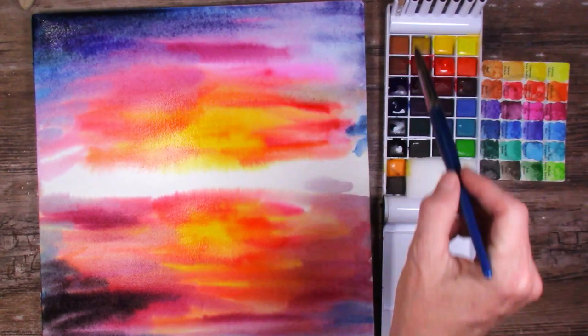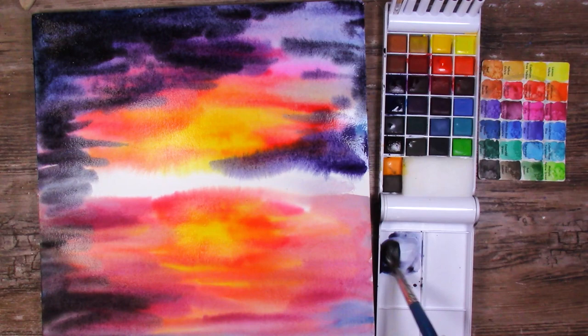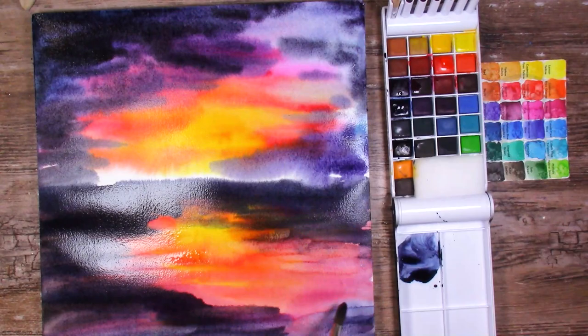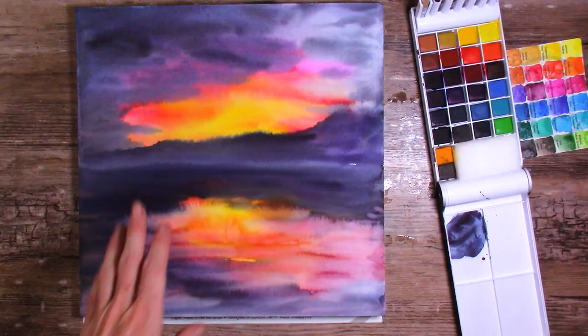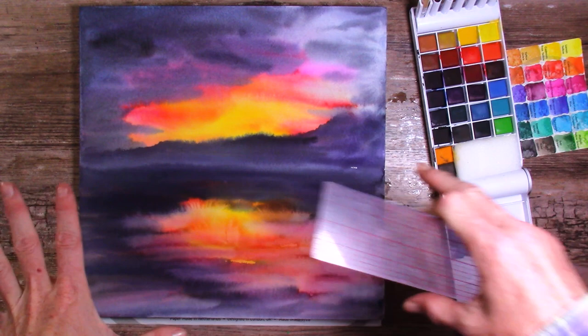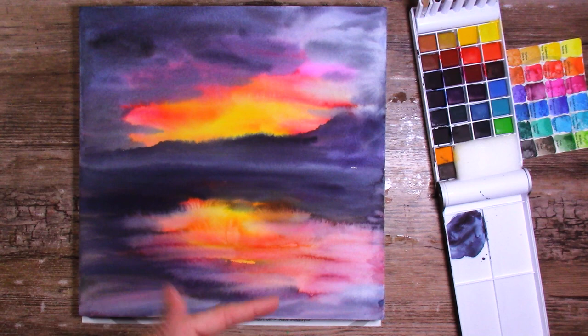There's a lot of noise in the background - I'm puppy sitting my husband's dog while he's at a race, and he's barking at my golden retrievers. We've been on walks, played ball, dunked him in the pool, but he just won't stop, making this video take much longer to edit. But the painting turned out beautifully as far as the colors go. Due to YouTube editing you'll see the drying shift, and after about 45 minutes I liked how it dried.